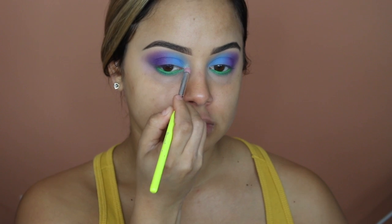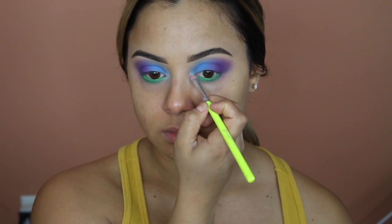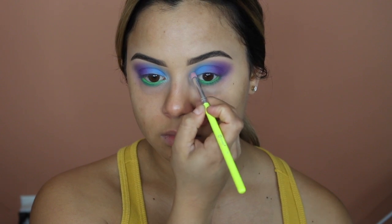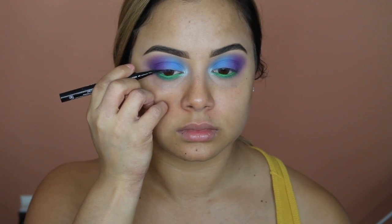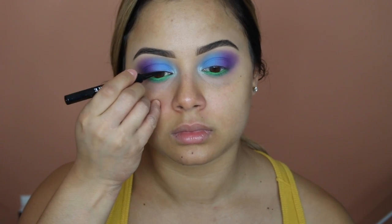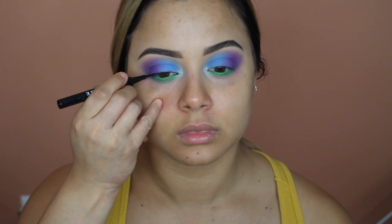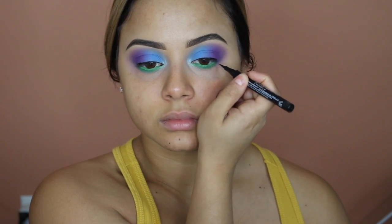For the inner corner highlight I took the Anastasia Aurora palette — the only light blue color in there, which you'll see later used again for my cheek highlight. Carefully I'm going to apply the thinnest line of lash glue just to make sure our fake lashes mend perfectly with our real lashes, and then apply a little mascara like usual.